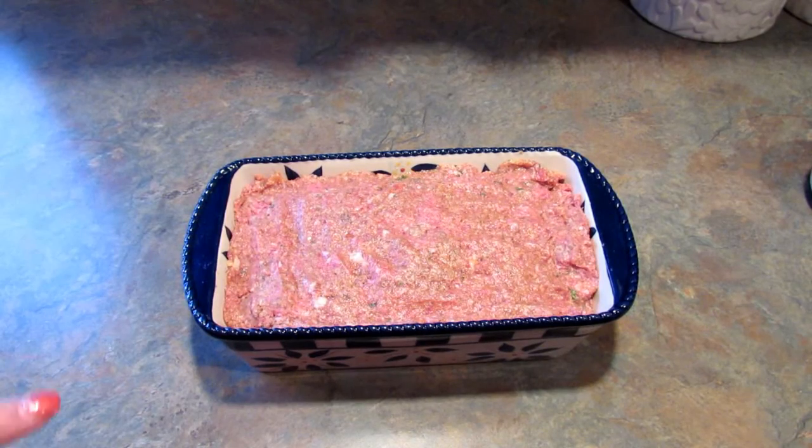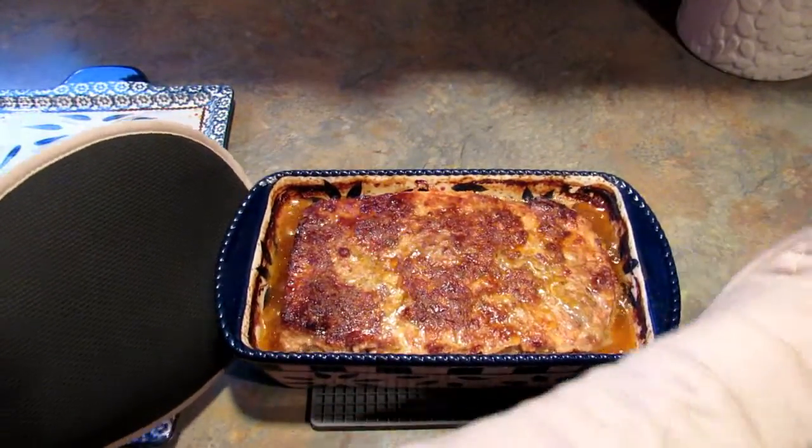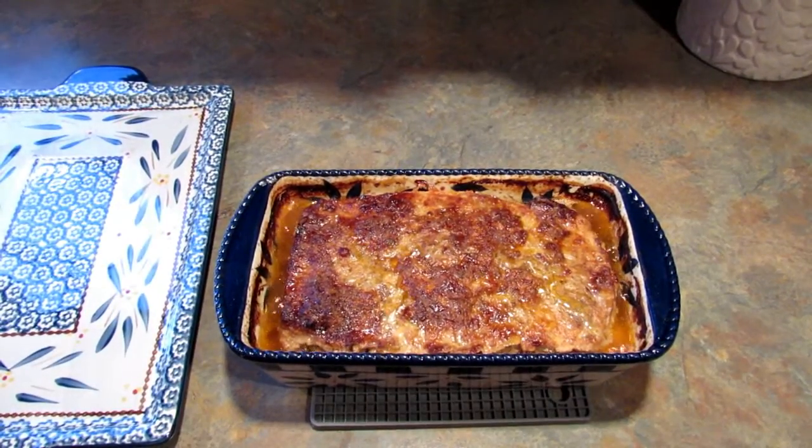Now just pop it in the oven at 350 for an hour to an hour and 10 minutes. Insert a thermometer into the center and make sure it reads at least 160 — then you'll know it's done. Here's the meatloaf right out of the oven.